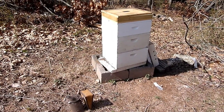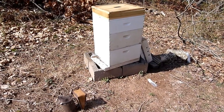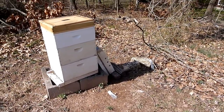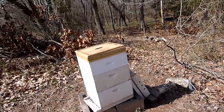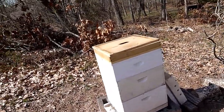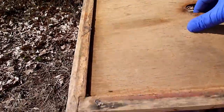I'm here at hive site number two. I just put a little bit of smoke in this hive and went to go take a look and see where the bees are. I've taken the telescoping cover off and the insulation box, and had the inner cover off and took a look underneath at this feeder that we gave them. Take a look at what we see.